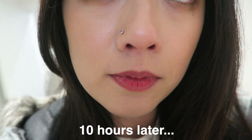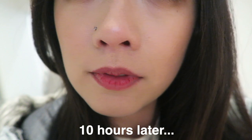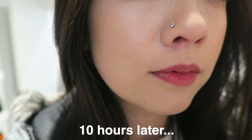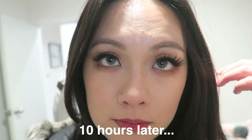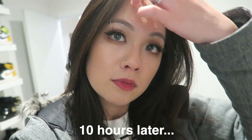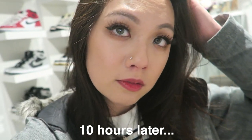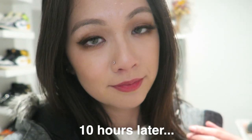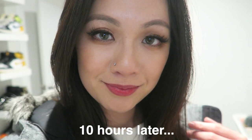Let's talk about the longevity. This is definitely very long lasting — it lasts me about eight or nine hours. But it's not perfect: I noticed it does give me a bit of a dry, powdery effect around my mouth area — not so much on my nose — so that's something to keep in mind.